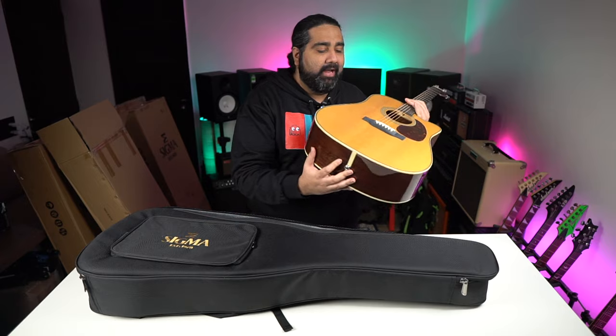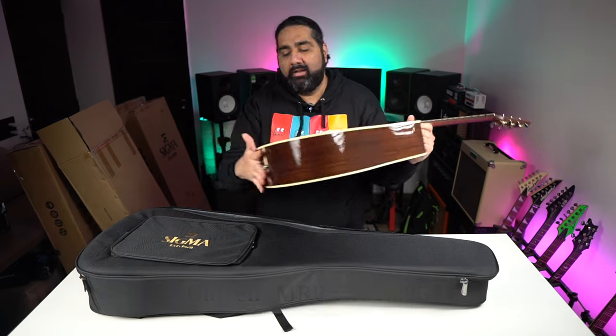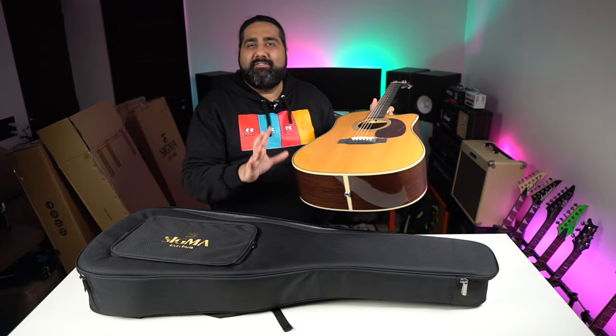It's very significant that you get a performance-oriented guitar here, and it's a pretty premium quality guitar. There are some interesting things about it.